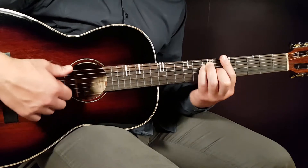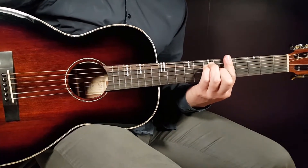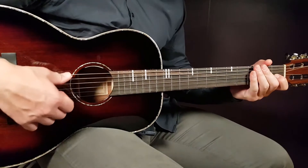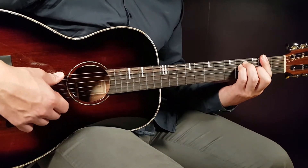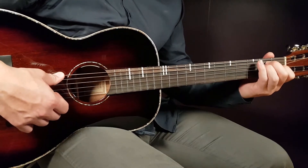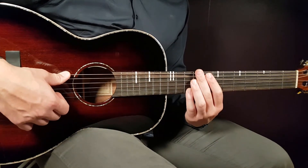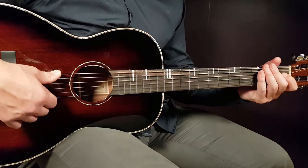So you can choose A in open position or A up at the fifth fret. The song goes from E to F sharp to A and back to E — that is one chord progression. It's pretty easy; it's only down strums.